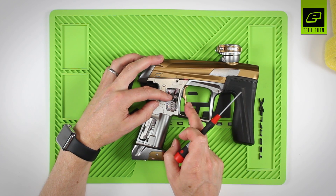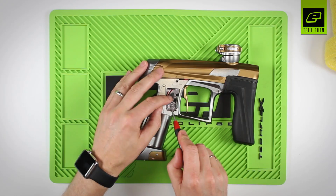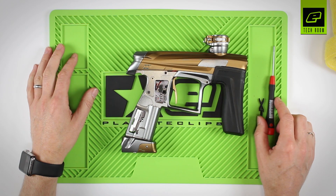This will cause a very mushy feeling to the trigger. So make sure the wires are tucked out behind the microswitch and out of the way of the trigger itself. The circuit board has now been replaced.